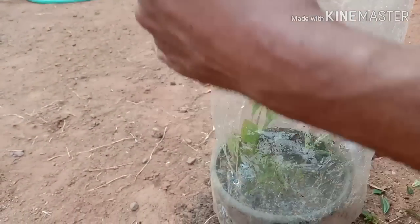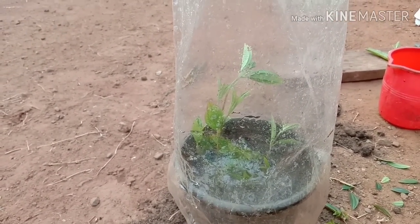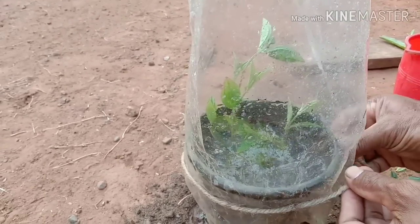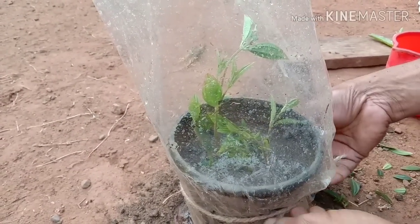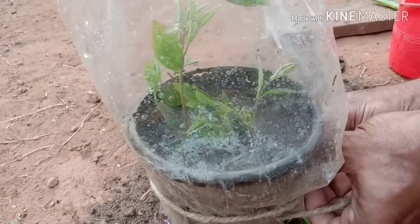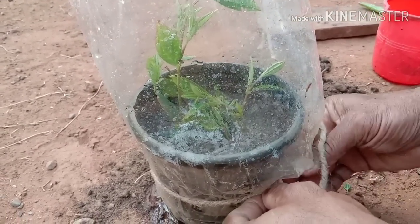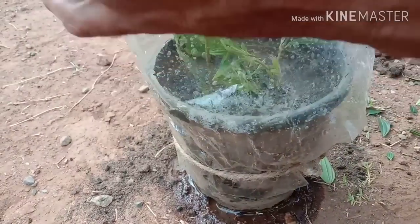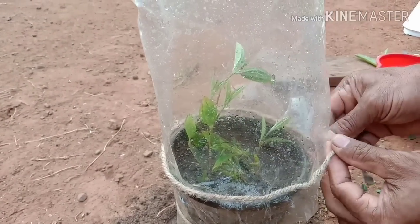We are going to use this plastic cover. I have to fix this and put it in the water. This is not one of the seeds. I have to cut it down, cut the leaves, and cut it in the water.